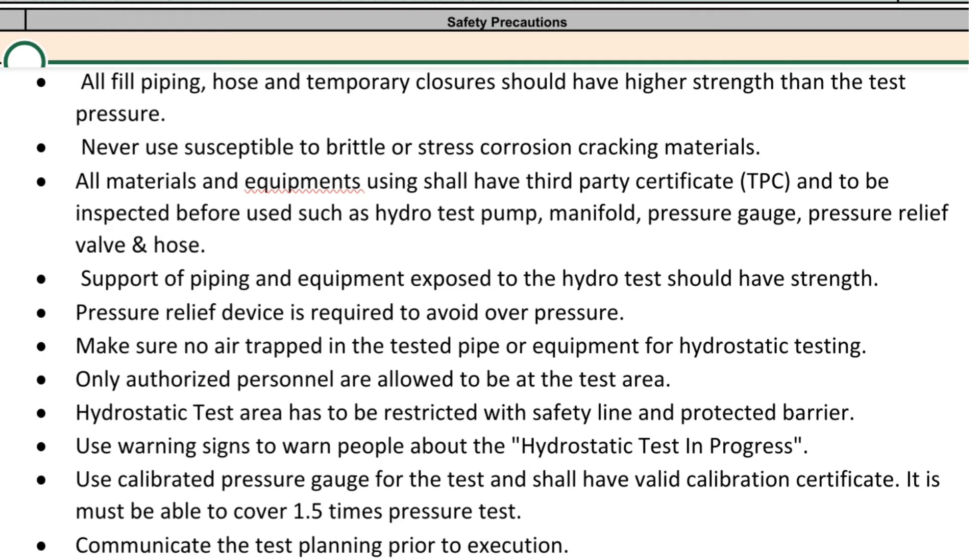Support of piping and equipment exposed to the hydro test should have sufficient strength. A pressure relief device is required to avoid overpressure. Make sure no air is trapped in the tested pipe or equipment. For hydrostatic testing, only authorized personnel are allowed to be at the test area.